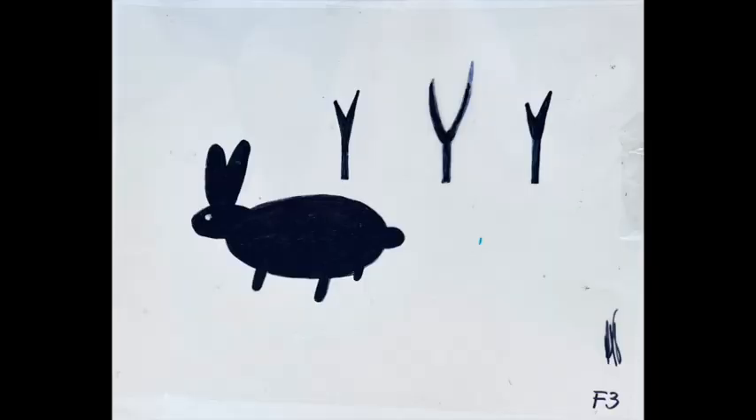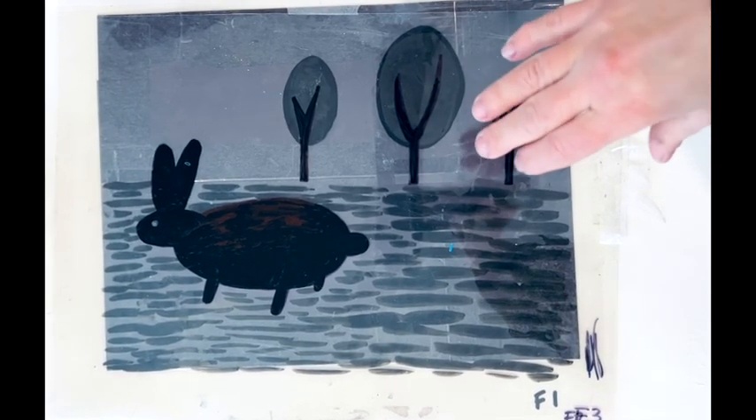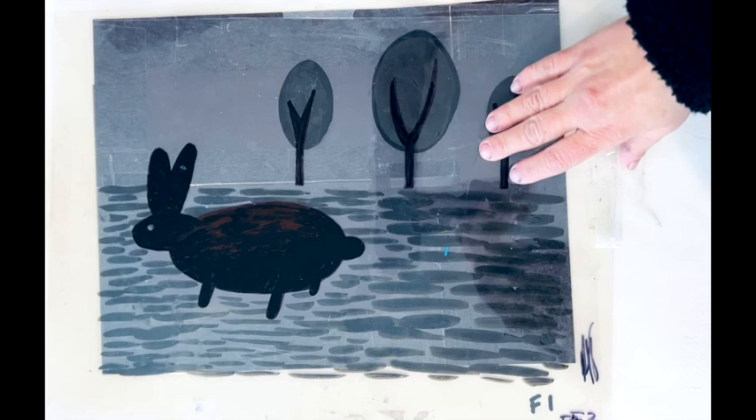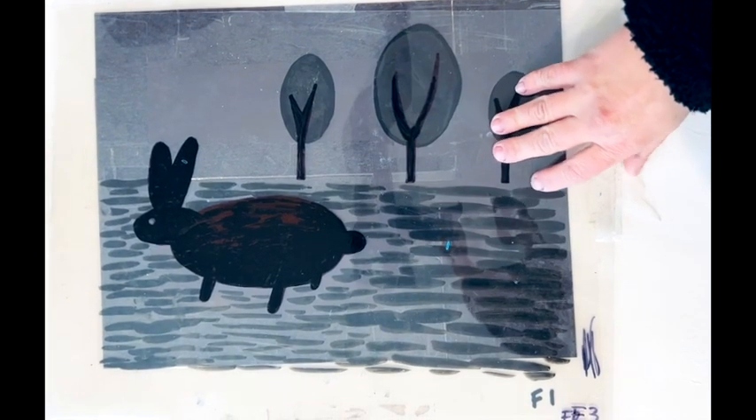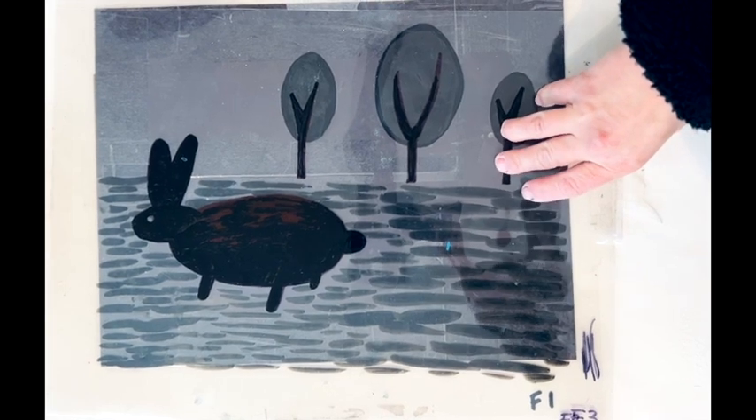So then you can see F2 and then F3, and here I am just showing you what it looks like as you go through the mylars. It's easiest to see at the end when you compare it to your tracing paper as well as the drawing itself.